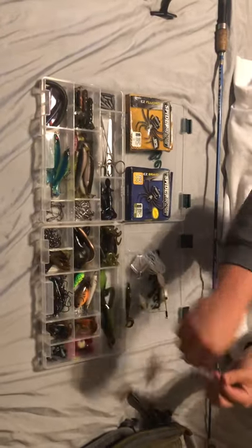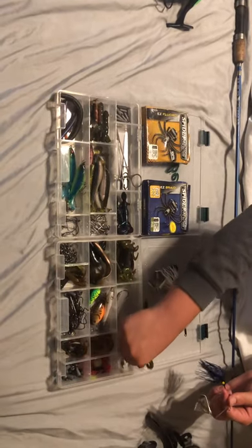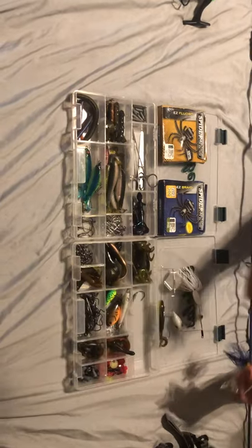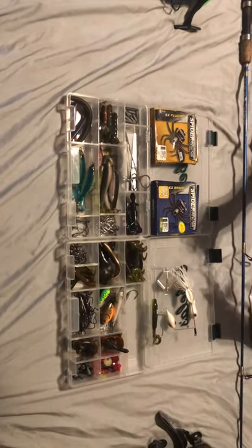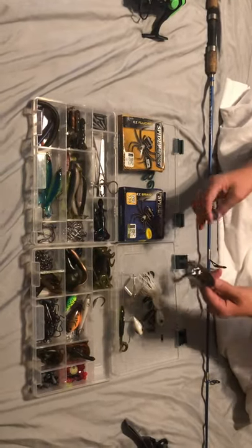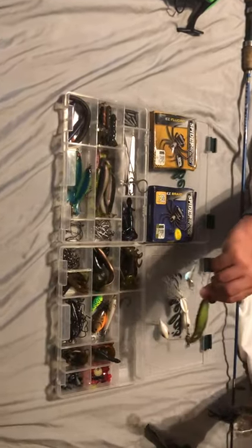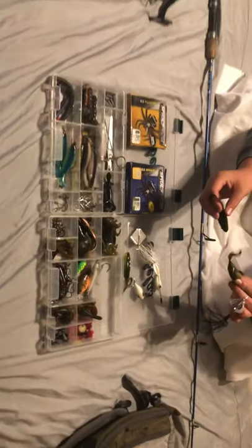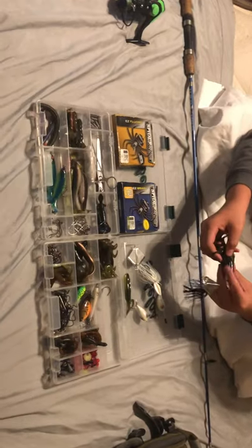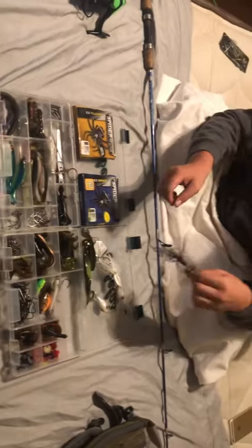We've also got backup frogs, a weighted swim bait hook, and a little crawl in here. The tackle box got a little messed up on our last fishing trip — we actually just got back about five hours ago. These little backup frogs have slightly darker bellies, so if the water is a little clearer I'd fish the darker-bellied one.